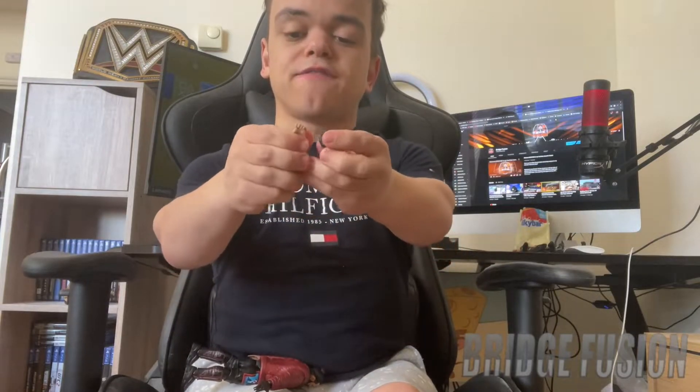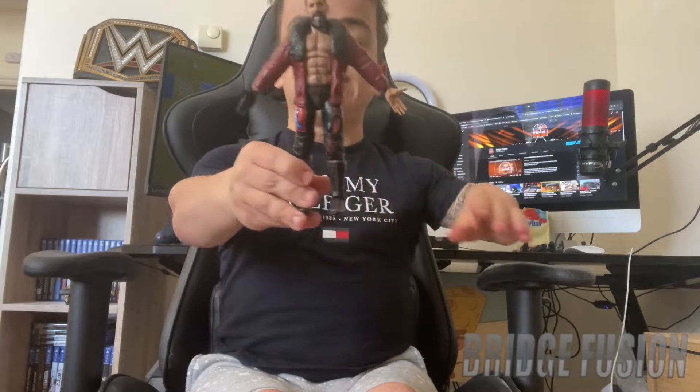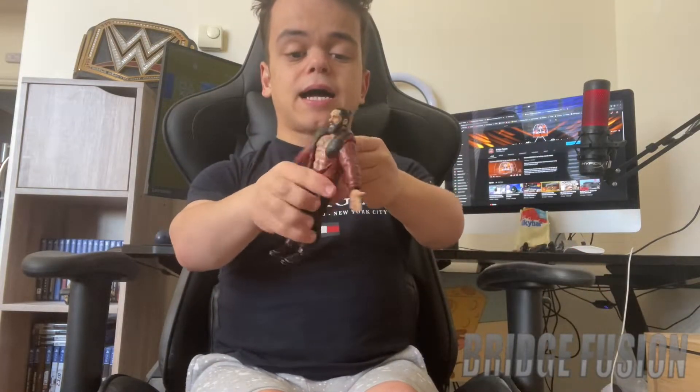Here he is outside of the box and it is insane — I'm so happy with it. First off we're going to have a look at the interchangeable hands. We have the left and right hand, one of them with a glove and one without. I'll leave them on my iPad just there. He is in his entrance jacket right here and it is rubber.